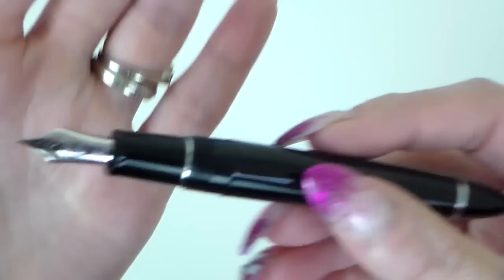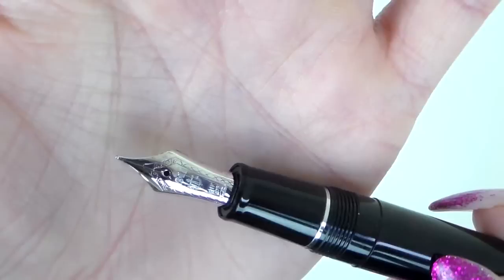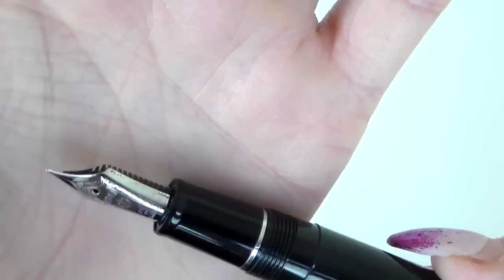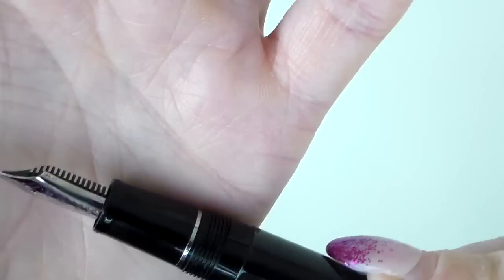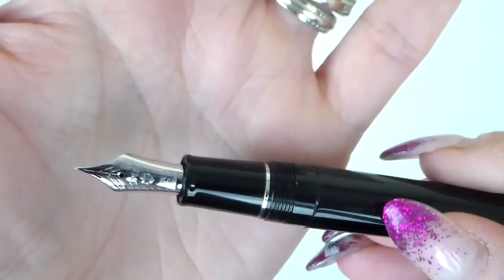This is a medium nib and this is a 21 carat gold nib — very pretty, very nice detailing. It says 1911, the Sailor logo, 21 carat, 875, and then Sailor. Just underneath it says medium, HM, which I think stands for hard medium. So this is a beautiful rhodium-plated 21 carat gold nib.